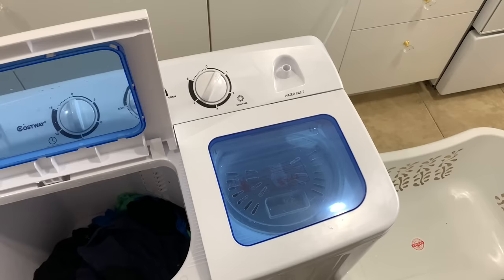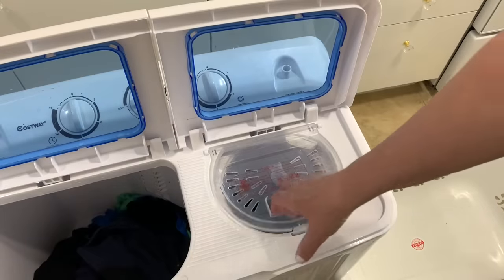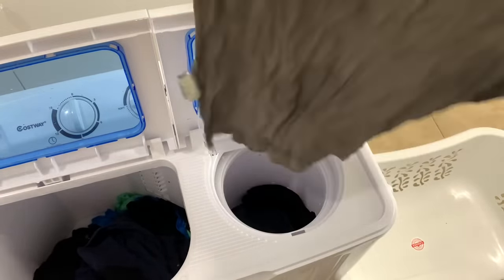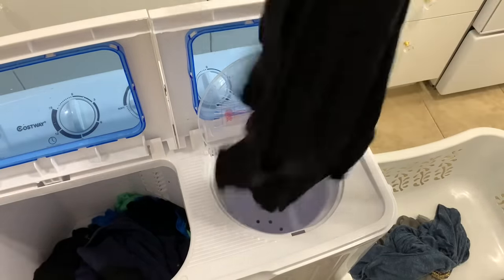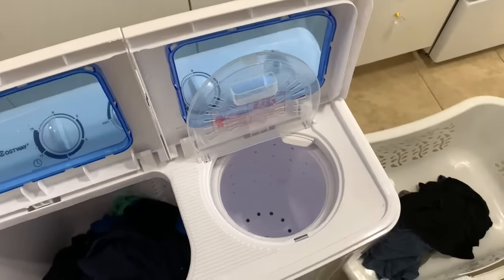I just grabbed my laundry basket because the load is almost finished — about 20 seconds to go and it's done. Okay, it's now finished. Let's check this out. You saw how dripping wet they were, and look — they're almost dry. You can see just a little bit of a wet spot, but that's how dry they are. The other item is almost dry as well. You can put many items in there as I showed you — it's a good-size spinner.